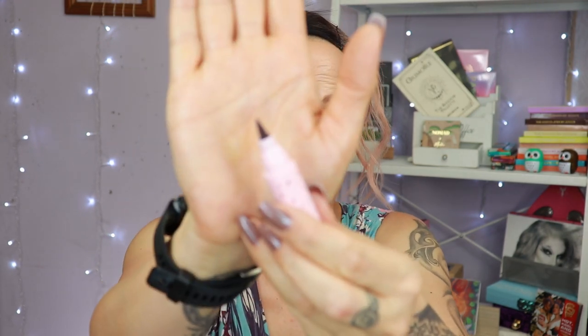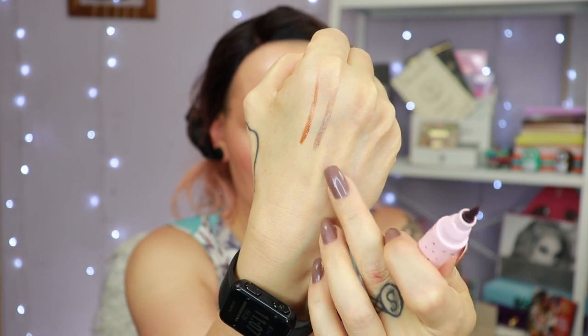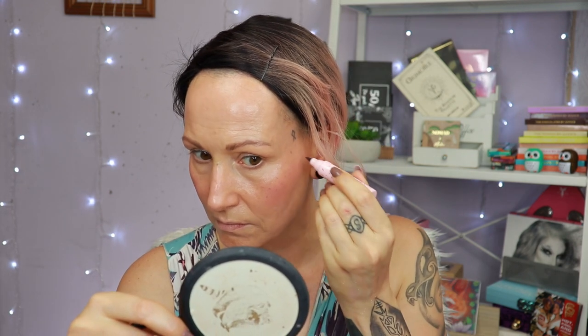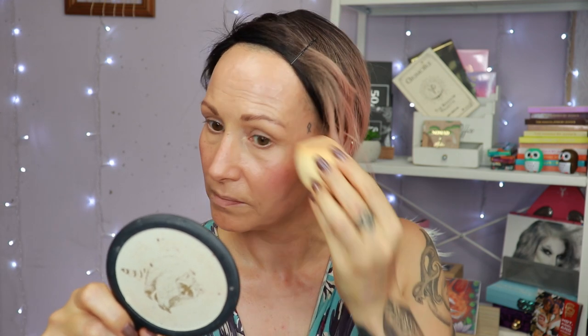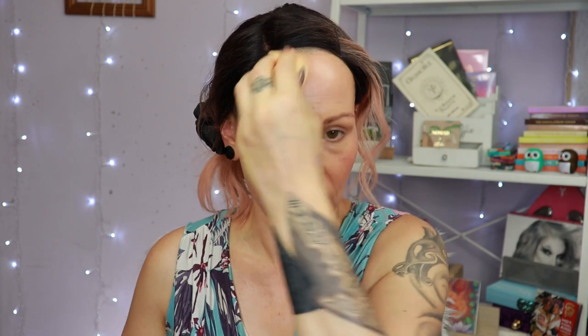Here I have the Lime Crime freckle pen — it's really a pen. I swatch it and build it up, and this is a better color for me than the Lottie London one. I'll let it sit for just a second and then find a clean place on my sponge and press over it. I have some freckles on my forehead as well but this is basically where my freckles are. I think it's fun because it brings them back a little bit — and I need to hurry because I'm sweating like an otter, as we say in the Netherlands.